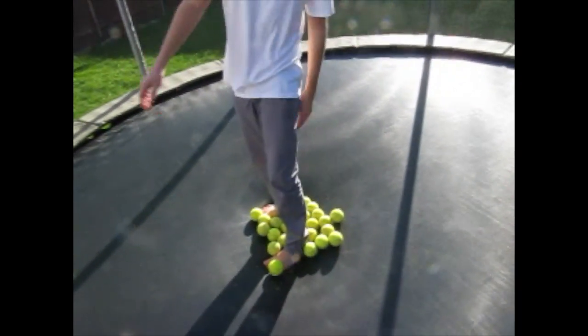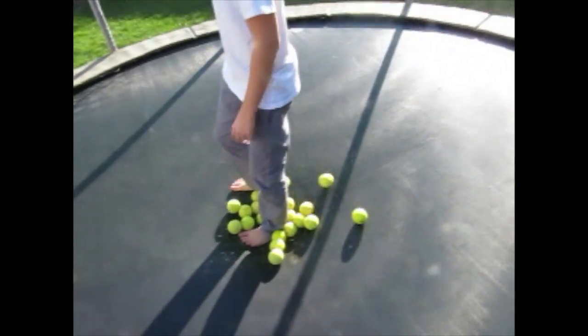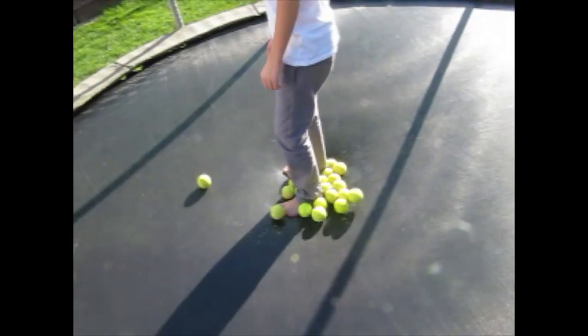Here we go, hope you're filming under me Isaac, because this is gonna be insane. Okay, three, two, one, go!